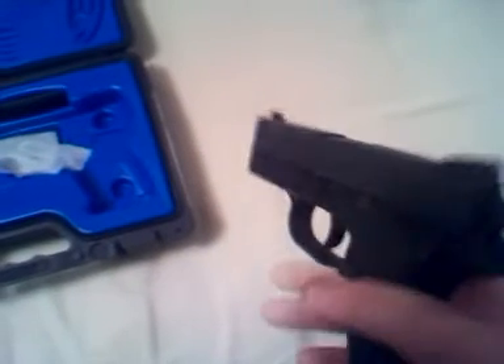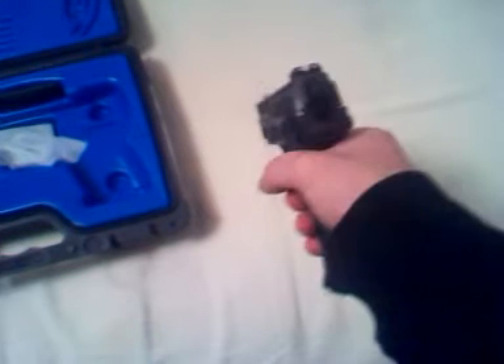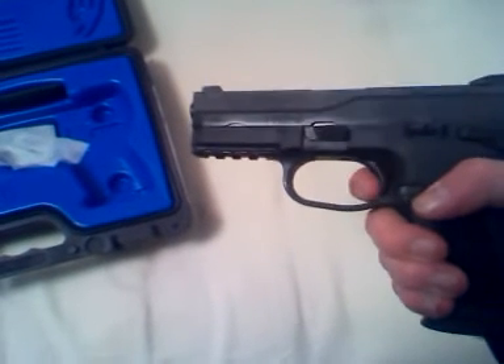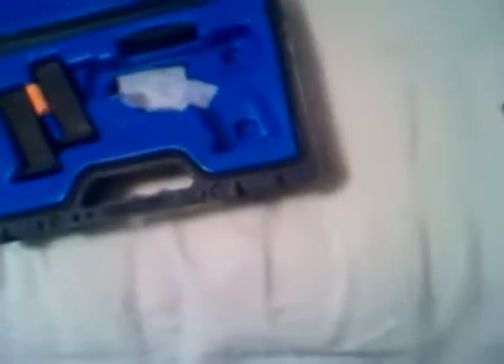Just picked up this gun the other day. First impressions: very comfortable in the hand, it feels really natural. Trigger pull is pretty easy — it's a really good trigger, though not quite comparable to a 1911.